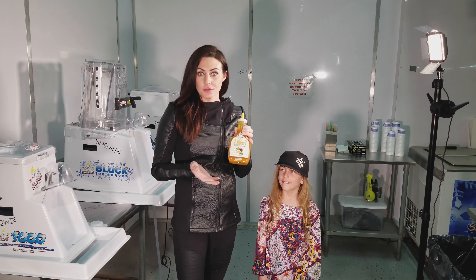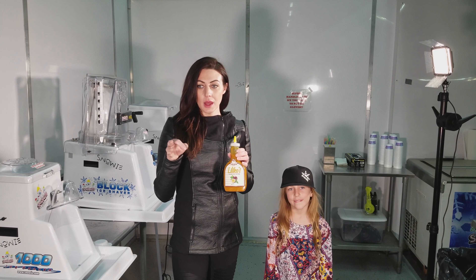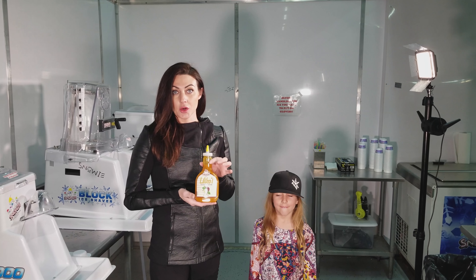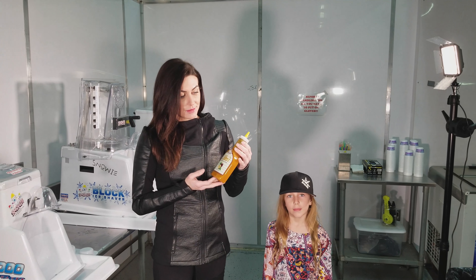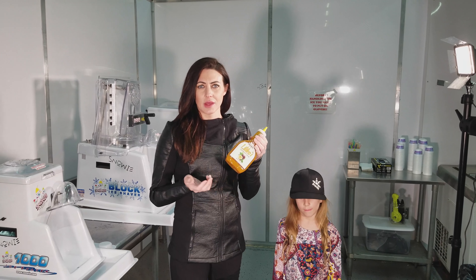Lilacoy is passion fruit, and it is a topping that you pour over an already flavored shaved ice. It's really good when it's paired with our cream topping, and I don't think there's any other company that offers anything like this.